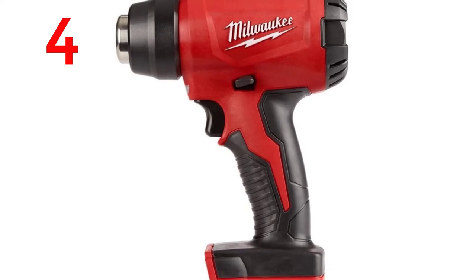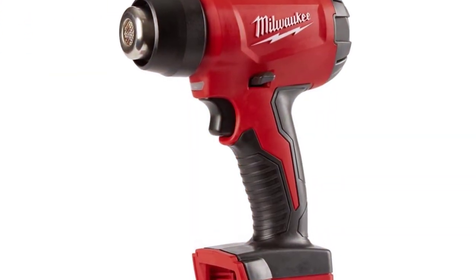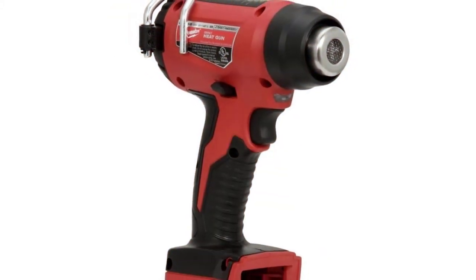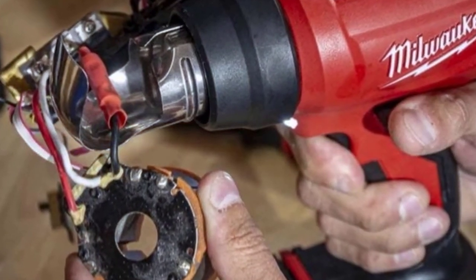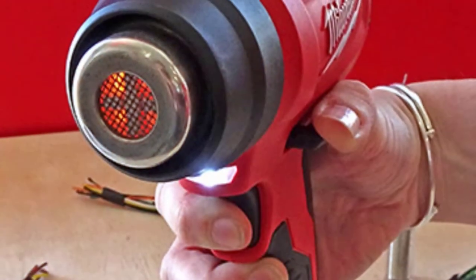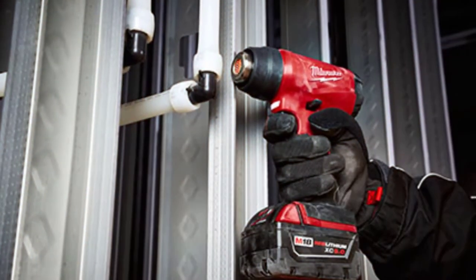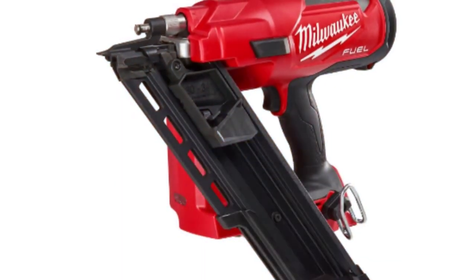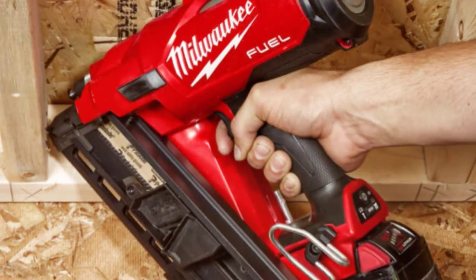Milwaukee 2688-20 Cordless Heat Gun. Powered by Red Lithium battery technology with an LED light to illuminate the work area. Able to heat over 40 connections on a single XC 5.0 battery. Features a high-performance heating coil that reaches operational temperature in just 7 seconds, an overall length of 6.4 inches, and a guarded nozzle for increased protection of work surfaces.